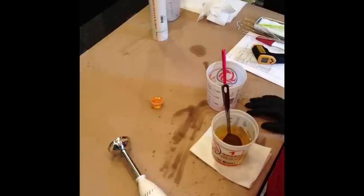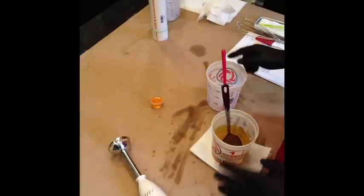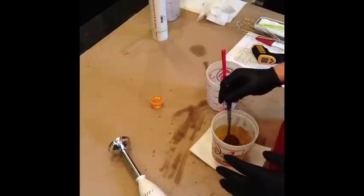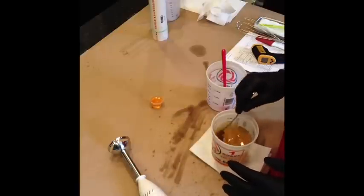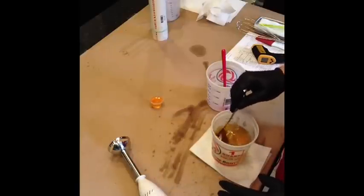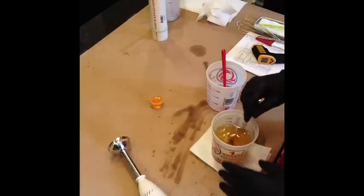Shaving soap actually uses both potassium hydroxide and sodium hydroxide, and temperature is very important because it also has a high concentration of stearic acid in it. Stearic acid melts around 115°F, so this is a little hotter than I normally soap.